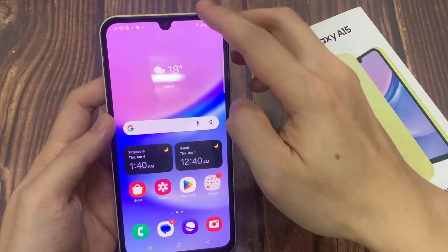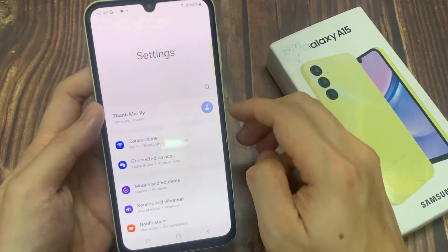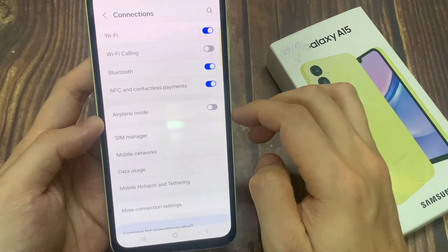First, open the Settings app. Go to Connections. Select Wi-Fi.